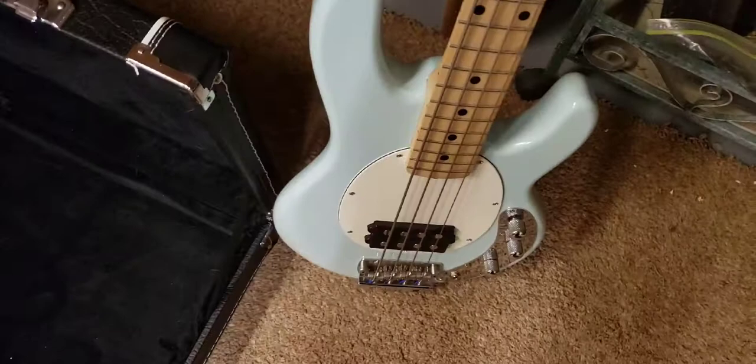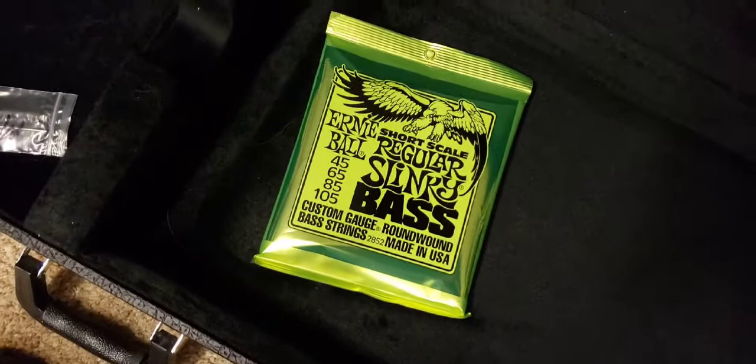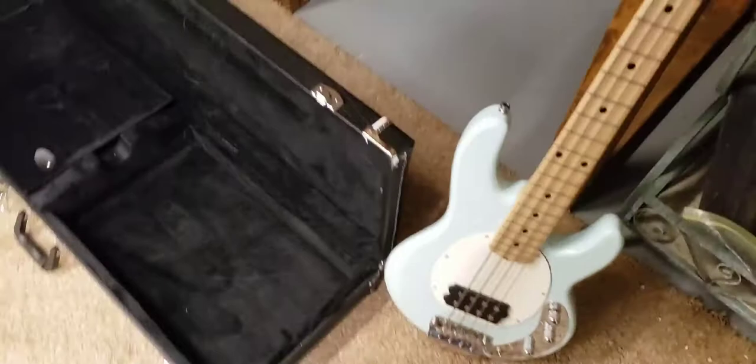Let's set that over here and see if we got something in here. Yep, the young man said he was going to include some strings, and I thought his price was fair. I wouldn't call it a great deal because you've still got to pay taxes and shipping and everything else, but I think it was a fair price.